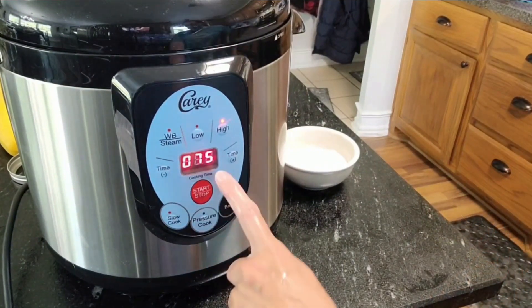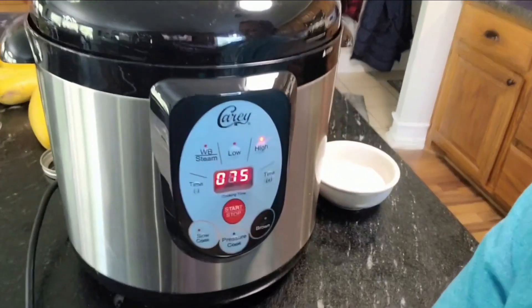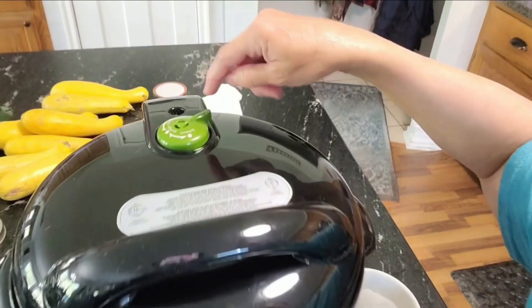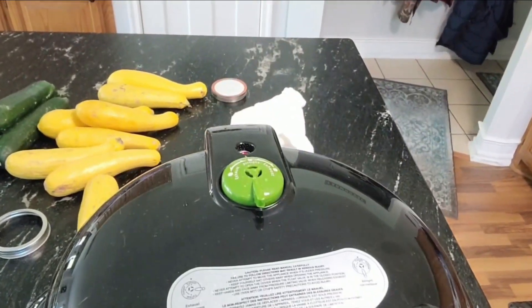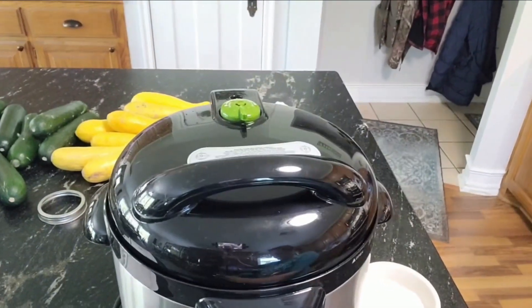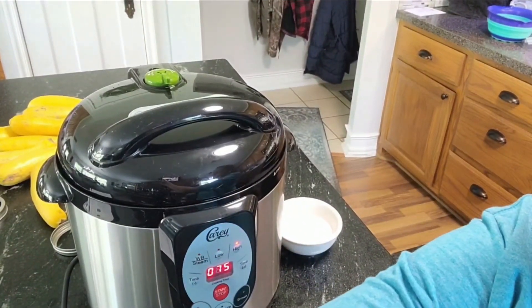It beeped again — it's telling me my 75 minutes is starting. Up here on the top I have got to turn this to airtight. There we go — now we just wait for 75 minutes. I'll be back with you.